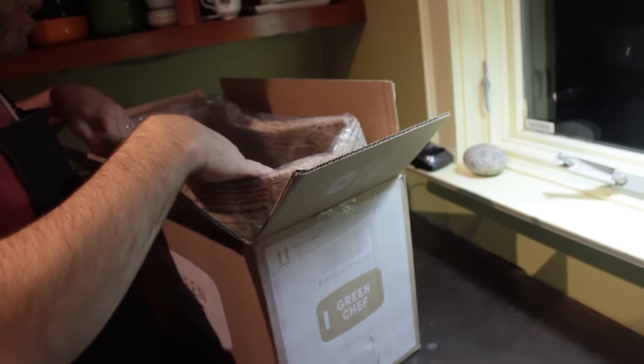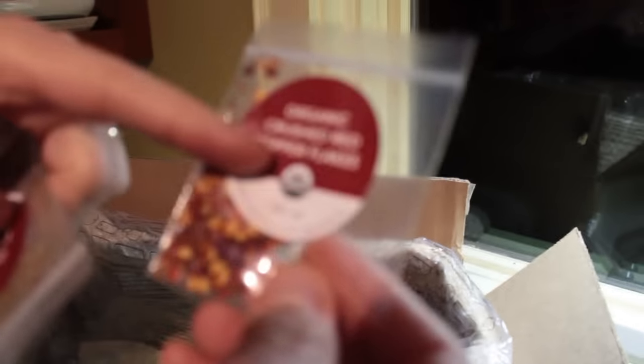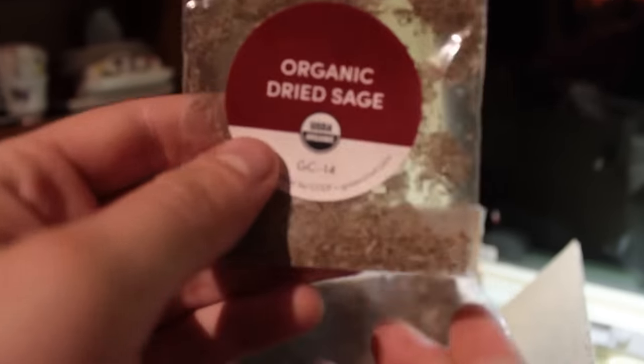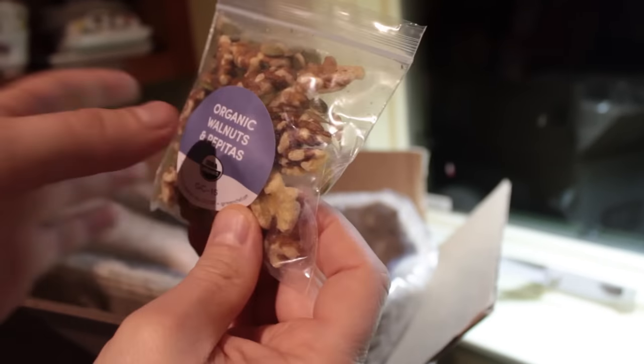We've got three different recipes in the box and we're going to try to cook them all tonight. We've got Organic Crushed Red Pepper Flakes — USDA Organic, which is different than the other one we had. Organic dried sage. Flour with porcini powder. Organic walnuts and pepitas.